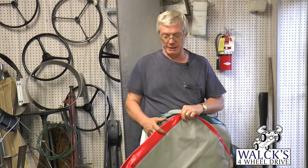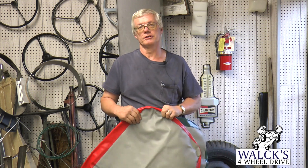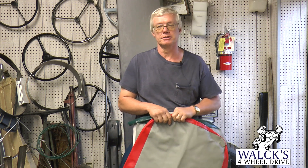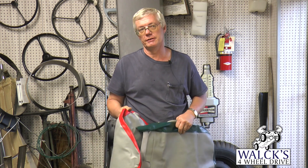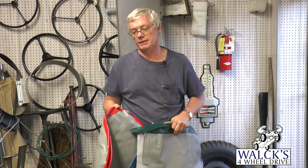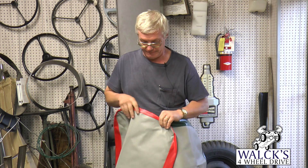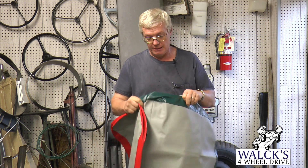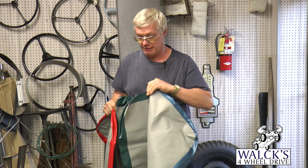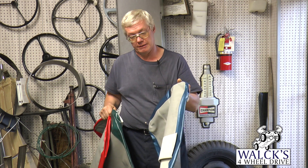Another item we got related to seats: for those of you restoring your old CJ-5s and wanting to keep them original, we got seat covers made. These were usually used back in the later 50s — there was a gray and red, a green and red, and a blue and red in different colors.